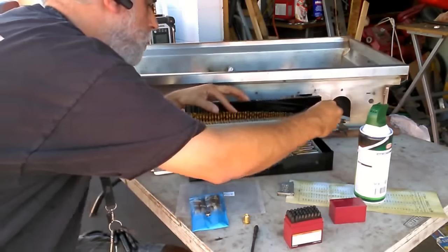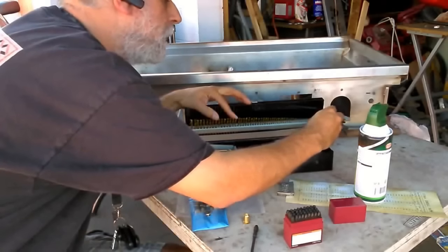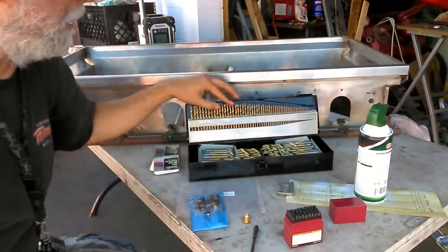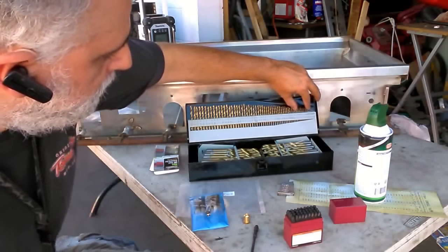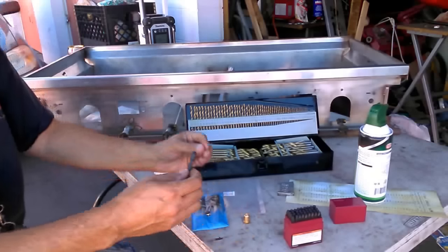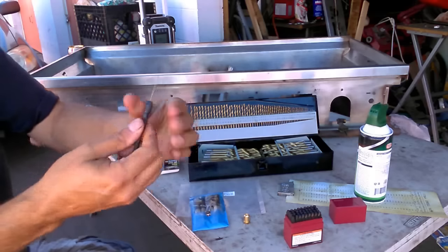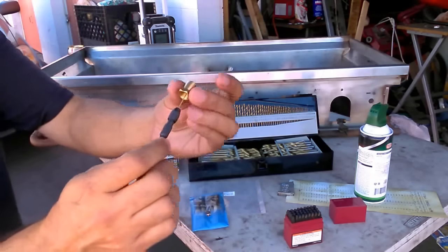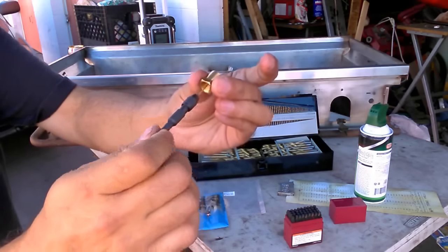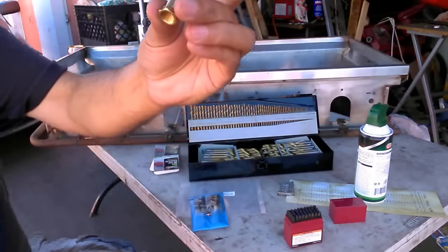The final size for that orifice is going to be a number 57. Let me put this in here — I always count: 58, 59, 60 — just to make sure I got the right one because these are pretty small. Chuck this guy up in here. Final drill size, very lightly. Twist it through, and there we go — now we're at a final size of number 57.